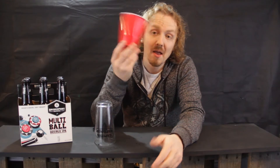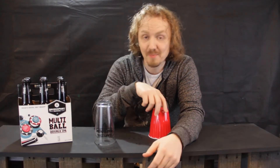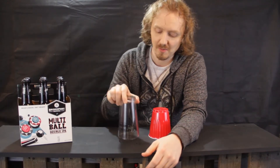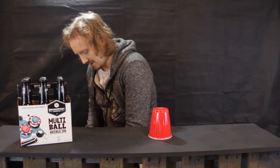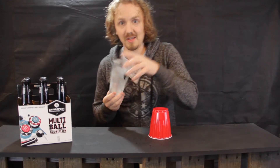What do I mean by this red solo cup being better for your beer than this pint glass? Well, I'm not talking about that pint glass — I'm talking about these kind of pint glasses, the frosted, frozen kind.